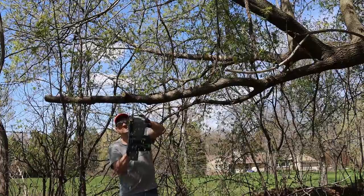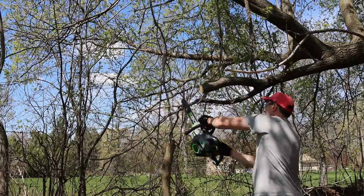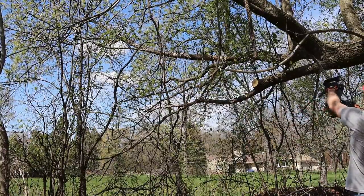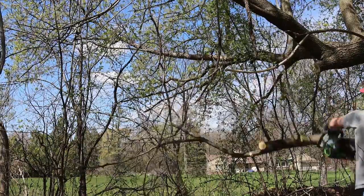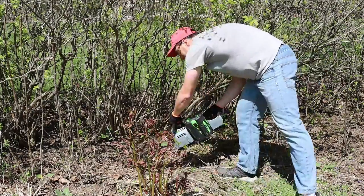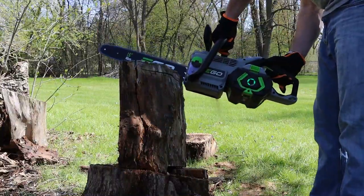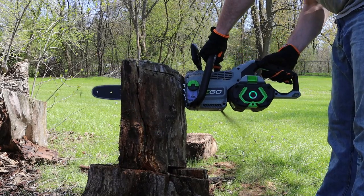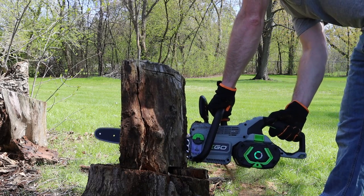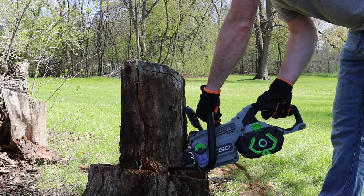I would recommend this chainsaw — I'd almost go out and buy another one, it's so convenient to have two people doing double the work. I picked this one up during the holidays; on Black Friday EGO was running deals. I've noticed EGO typically discounts products around various holidays, so if you don't immediately need one it may be worth waiting for discounted pricing. I'll leave more information about this chainsaw and everything I've shown in this video down in the description below.